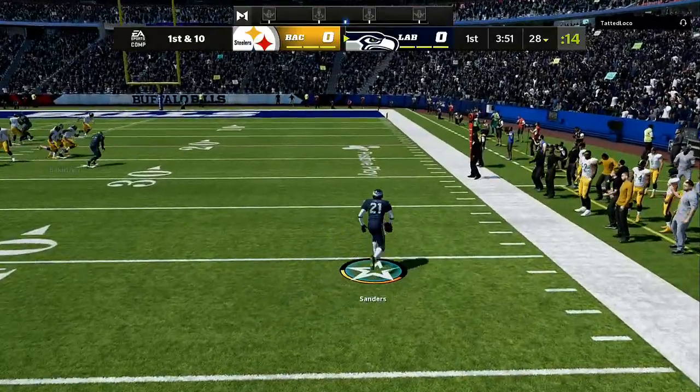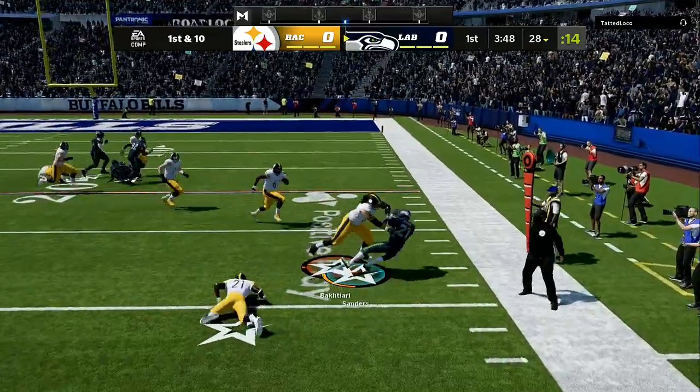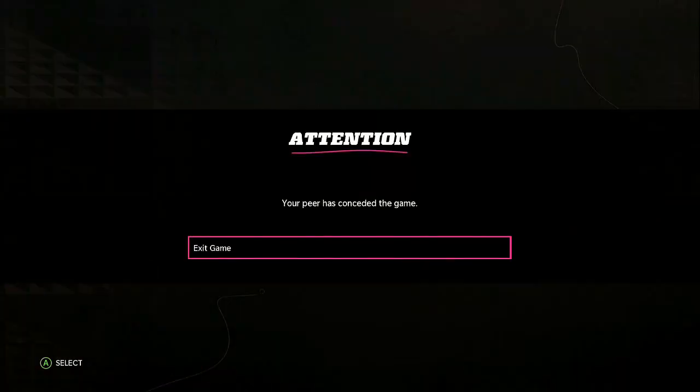Remember: if they go vertical, that's your responsibility. If they go on a drag or a slant, you have to take that drag or slant all the way across the field. That's the easiest way to run the best defense and set up the best blitz in Madden 22.